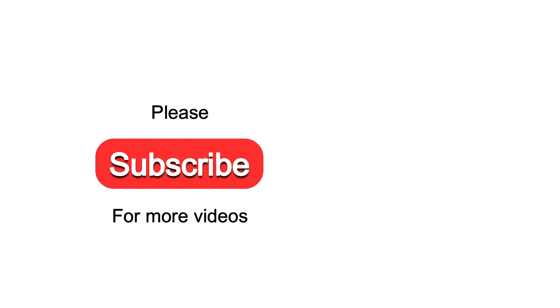Please subscribe to Fitmology Channel for being updated with more workout videos like this.